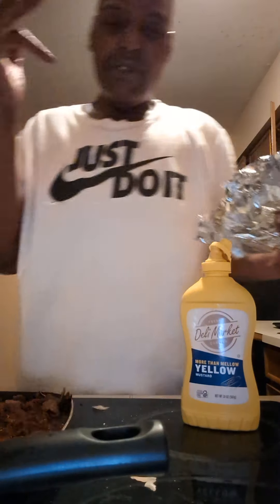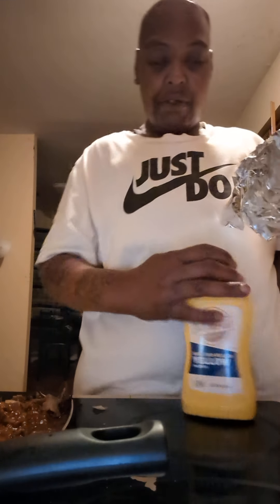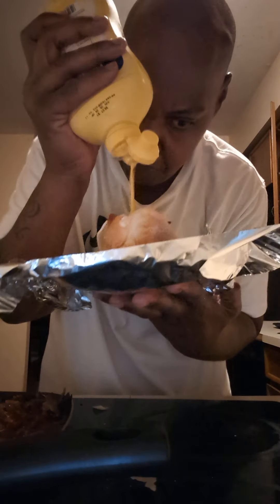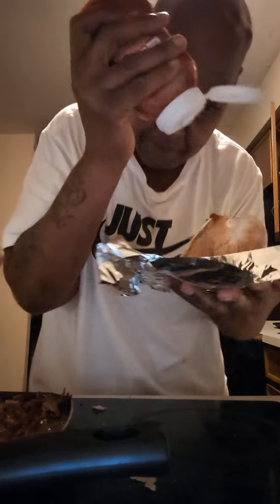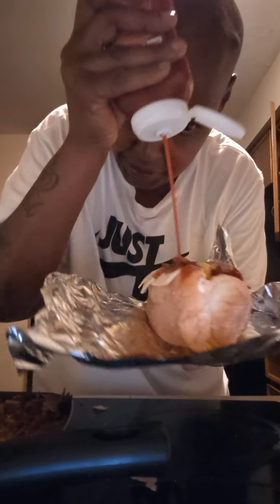We're making the Sloppy Joe cheesesteak. If you don't know, a cheesesteak is salt, pepper, ketchup, mayonnaise, mustard. The black pepper is in here, the mayonnaise is on the roll. Dollar Tree mustard — don't mind me. Here's your ketchup — Dollar Tree ketchup. Don't mind me for saving a dollar or two.